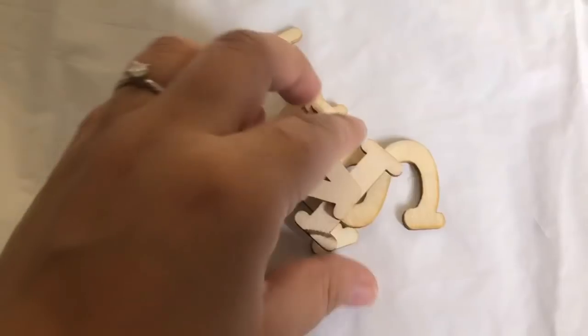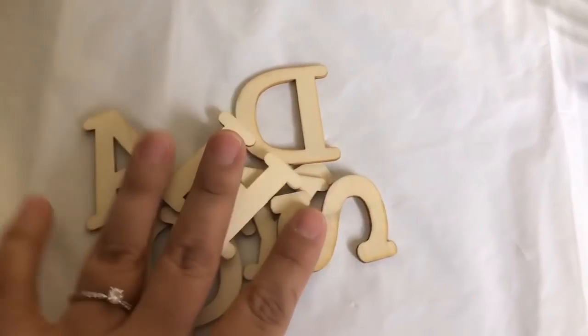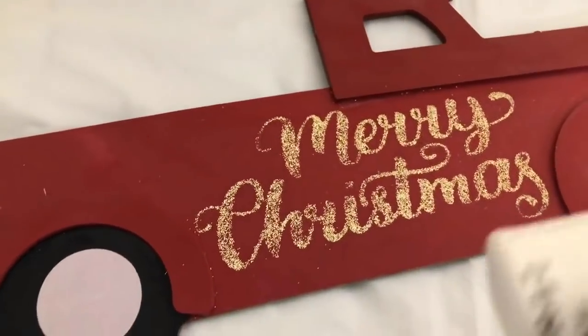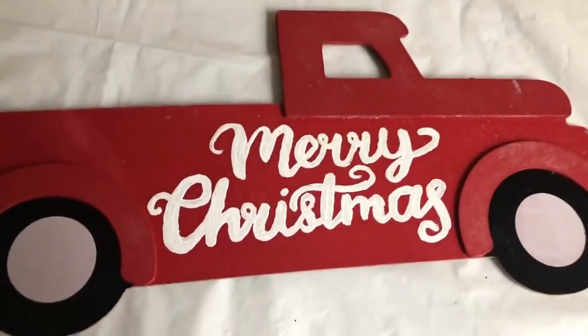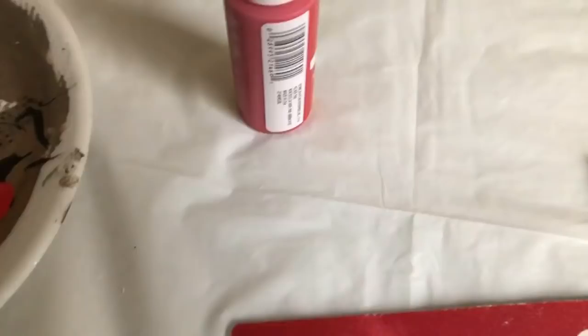For the word 'holidays' I used the new wood letters Dollar Tree has and I painted them black. You can leave the truck as it comes, but what I did is sand some of the glitter off and then go over the words with white. My truck looks faded so I'm going to paint it with red.